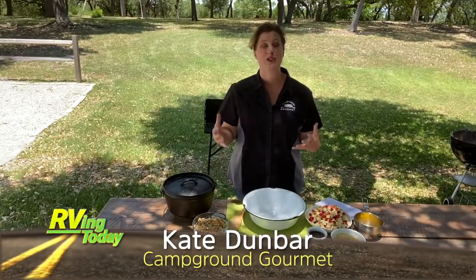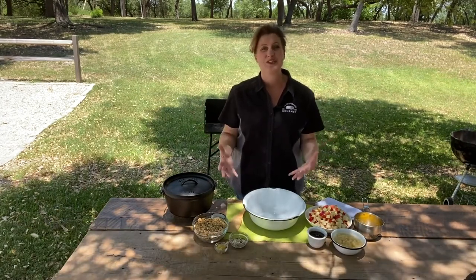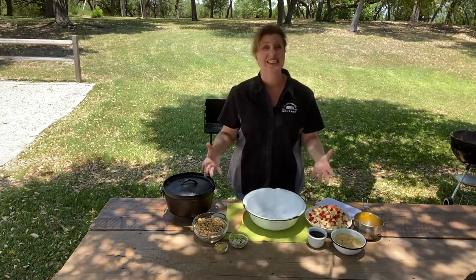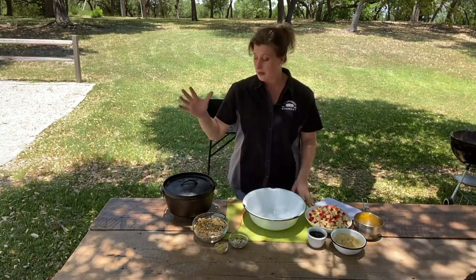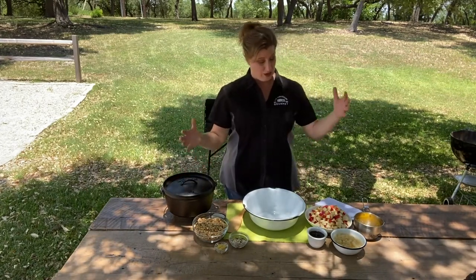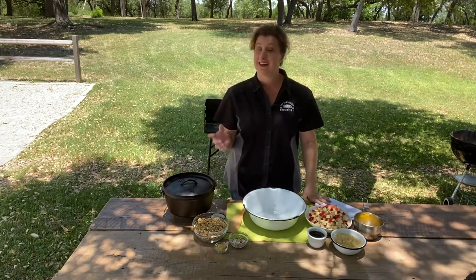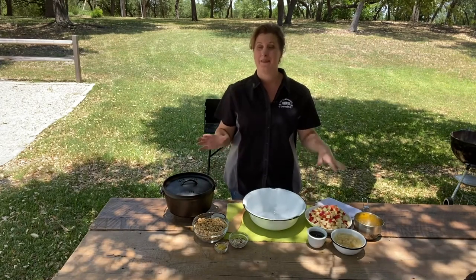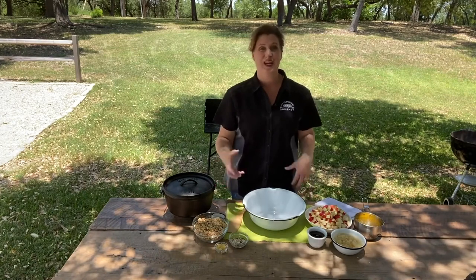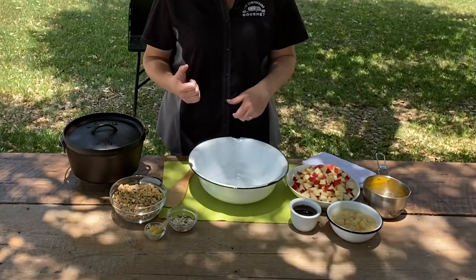Today we are talking sweet for breakfast or sweet for dessert. This is a recipe that is perfect if you've never tried camp dutch oven cooking before — it doesn't get any simpler than this. We're going to be using a camp dutch oven and fresh fruit: some apples, some pears, and some granola. It is a little bit healthy, but you'll never know it with the sweet flavor of maple syrup, candied ginger, and that warm cinnamon spice.